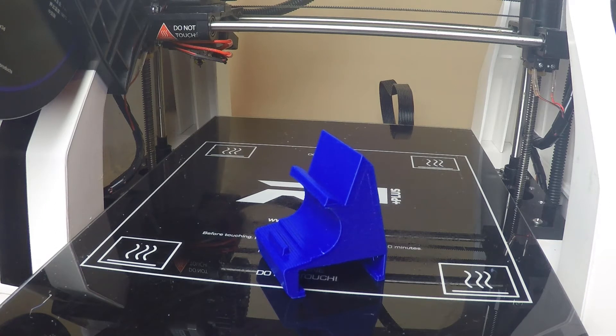Hey, it's Bushiro 3D here, and in this video we'll be looking at this 3D printed fan duct mod, and later in the video we'll be installing it on our Robo3D R1 Plus. So, stick around!